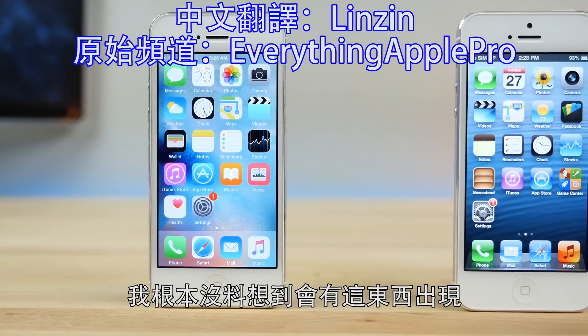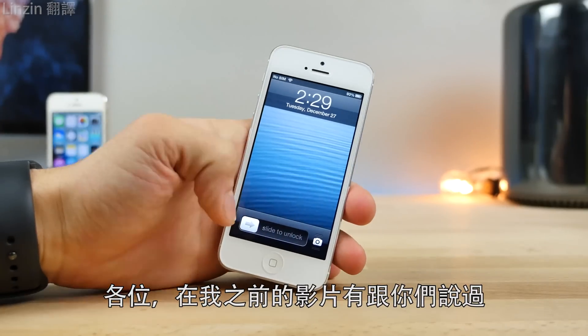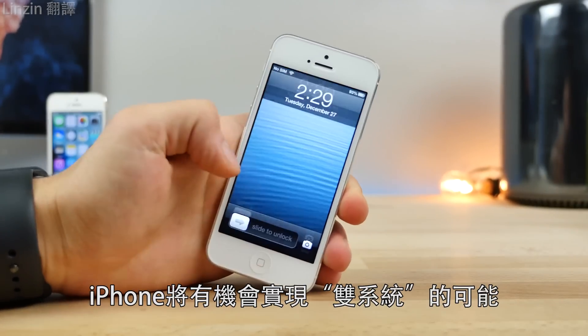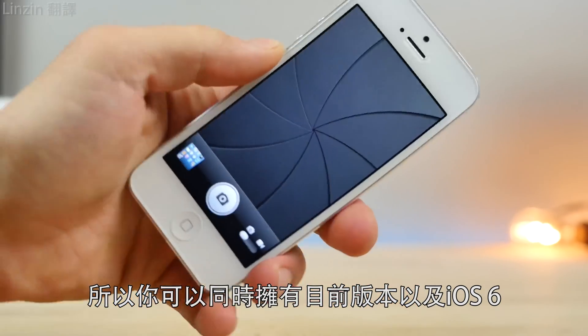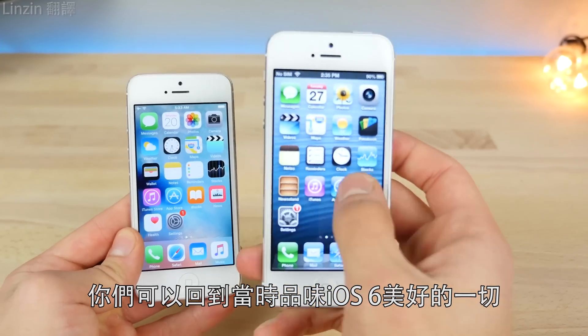Man, this is actually pretty cool — I was not expecting this to actually come out, but here we are. A little bit ago I was talking to you about the possibility of a dual boot coming to the iPhone, where you'll be able to run two versions of iOS simultaneously, so you can have iOS 6 on your device at the same time.